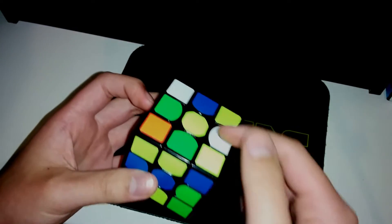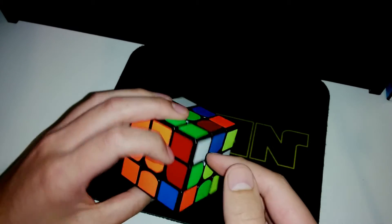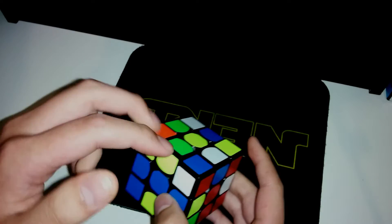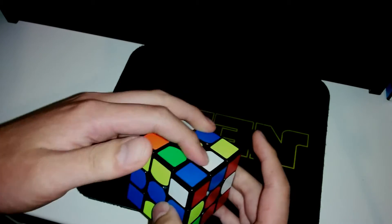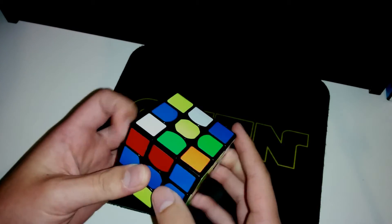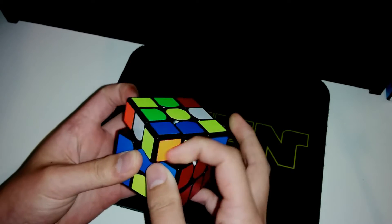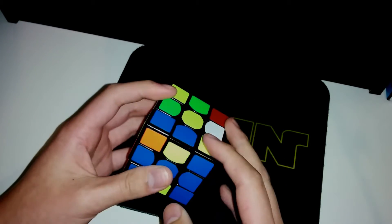I'll try to track some pieces as well. I don't see anything too great, so I'll just do R2. And this pair, it's 2gen — it's just CFOP — and then this pair as well, 2gen CFOP. And then 2gen CMLL.